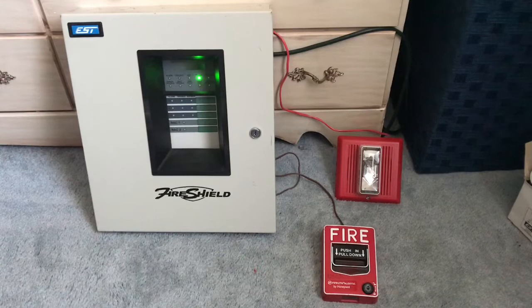Alright guys, it's time for another mini system test with my EST FireShield. I got this panel from Landon — thanks again man, I really like it, it's a really neat panel. So this is not a FireShield Plus, this is just a regular FireShield. For the initiating device we have my Firelight BG-12L.